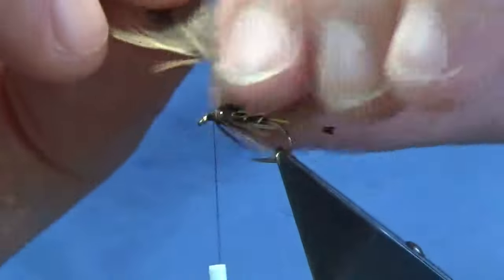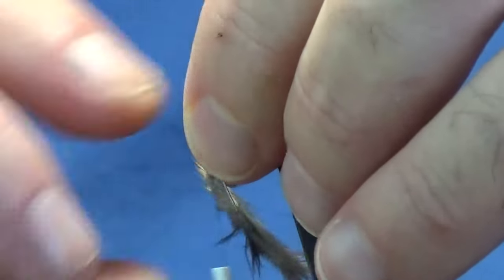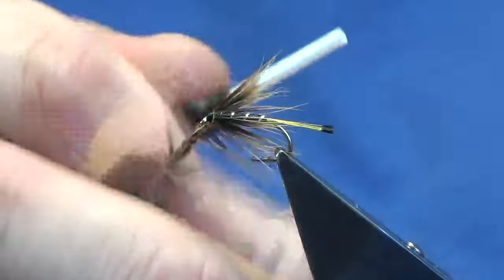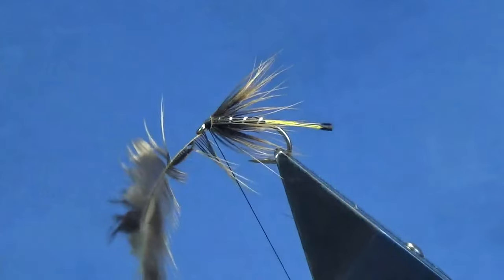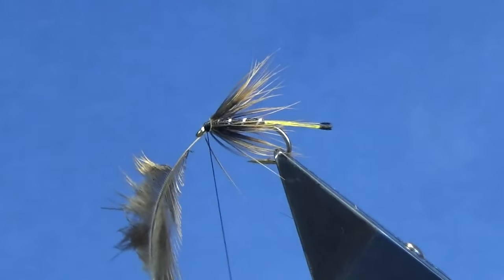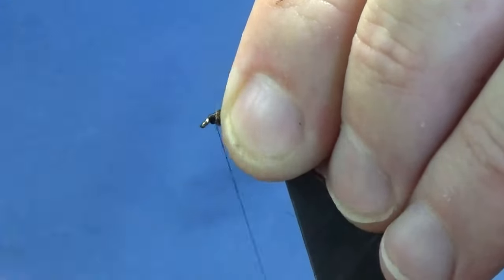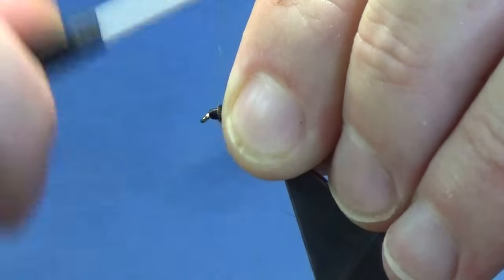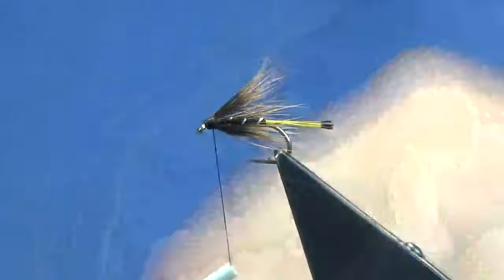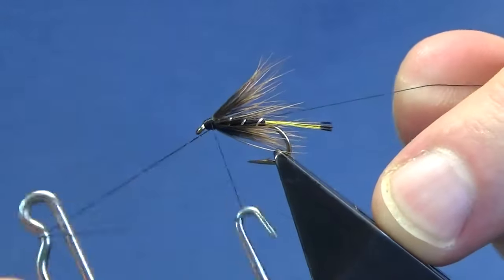That's one — let's put another one in, that's two. Then come around with the thread, catch in the hackle with a couple of tight turns. Fold the stem back — just strip off the fibers to reduce the bulk — fold the stem back and bring your thread from the eye up over the stem of the hackle, nice and tight. Keeping your thread tight, break away the tip and throw in a whip finish.